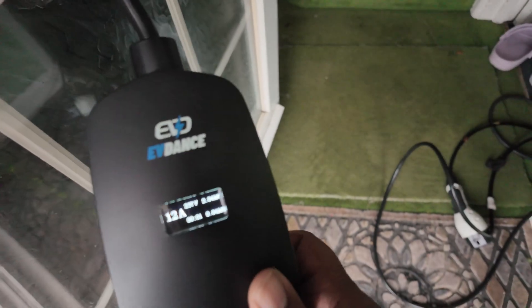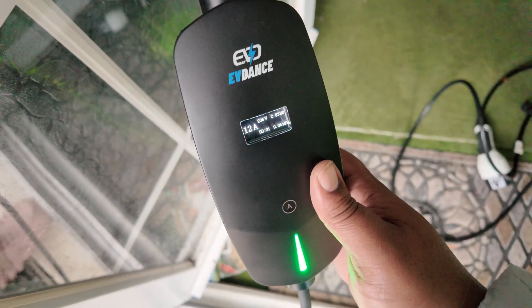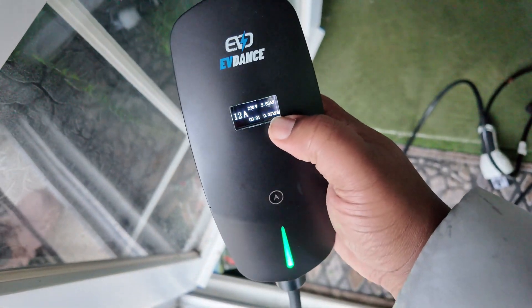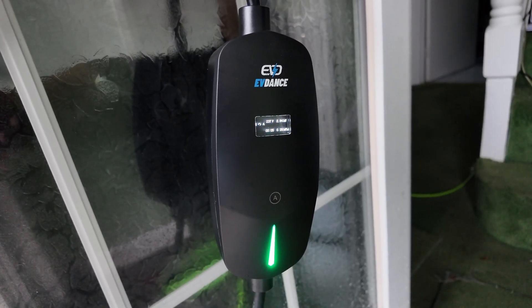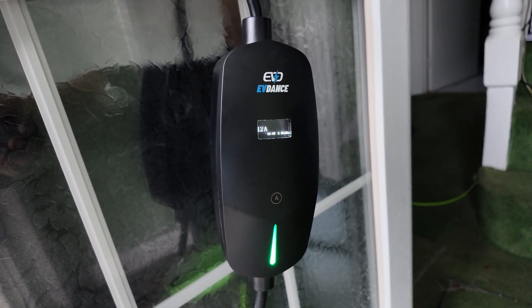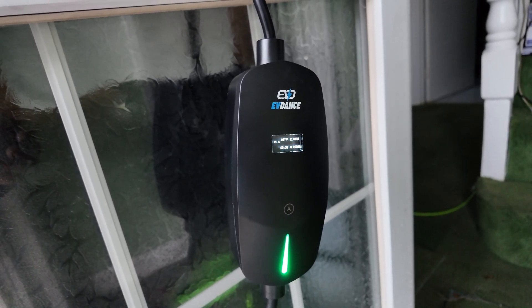The display has gone green now and you can see it's saying 2.84 kilowatts. It's been charging for a minute and it also shows you how many kilowatts have been used this charging session — that's kind of interesting. I pressed the button to see if it resets but it doesn't. I'll probably read the instructions — actually, I probably won't.